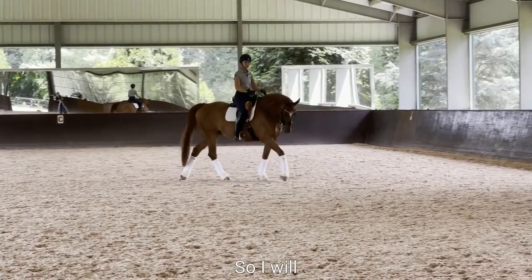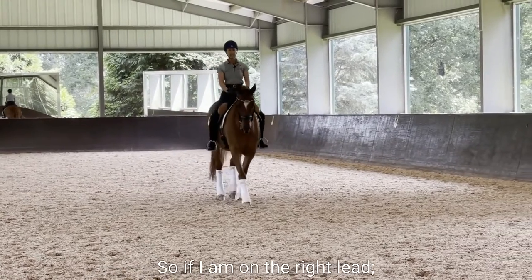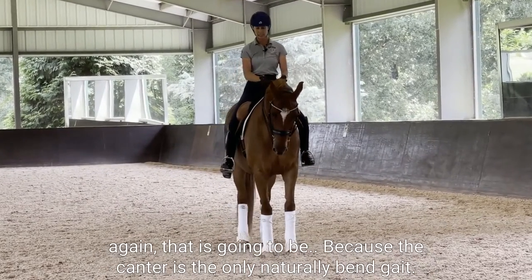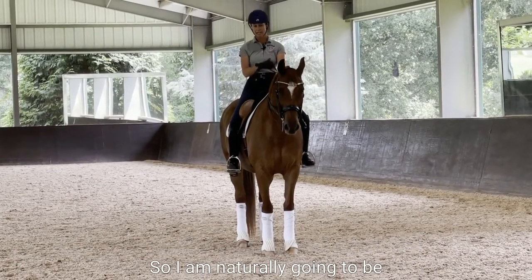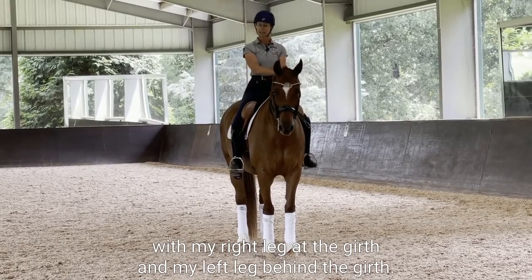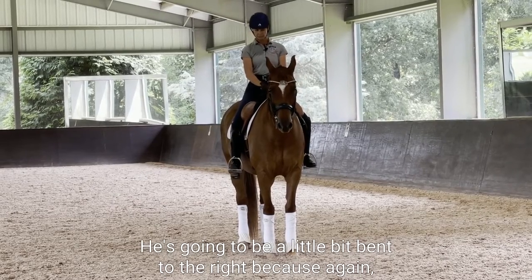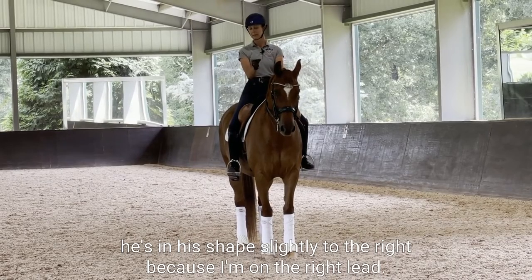I will go through the aids really quick. If I am on the right lean, that is going to be the right lead — because the canter is the only naturally bent gait, so I am naturally going to be with my right leg at the girth and my left leg behind the girth. He's going to be a little bit bent to the right, because he's in a shape slightly to the right, because I'm on the right lead.